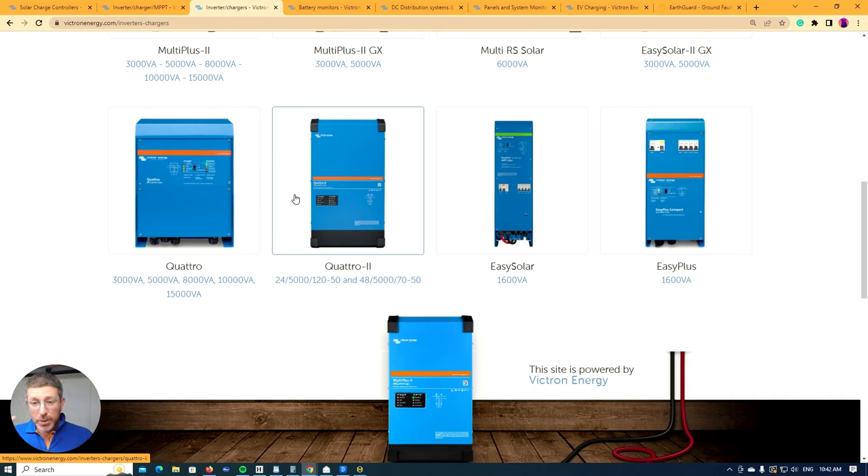There are lots of options you can use with output two. That gives you the basic difference between a Quattro and a Multiplus: the Quattro has two inputs and two outputs, the Multiplus has one input and two outputs.